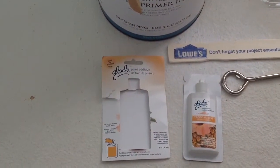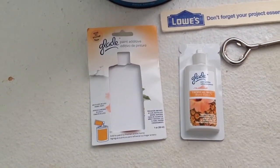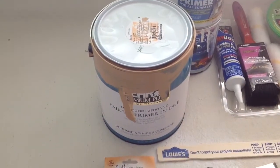It's a quick video about Glade's paint additive. It comes in this one ounce packet, supposed to mix it with one gallon of paint. That's the mix ratio — one ounce per gallon.